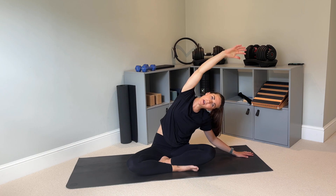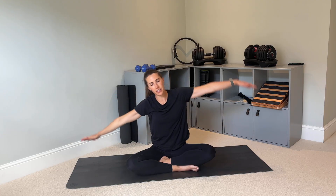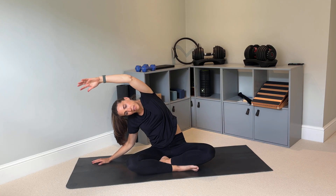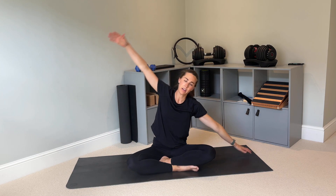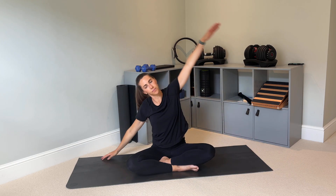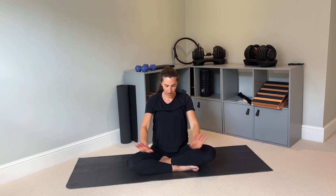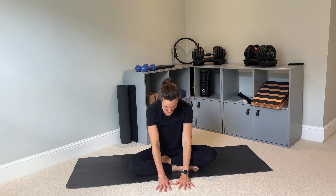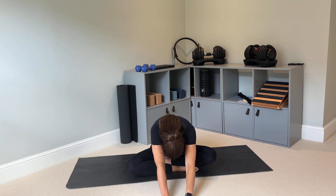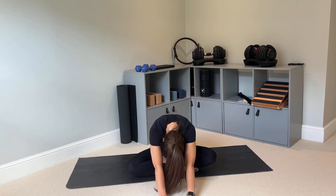Coming into a little side bend — reach one arm over the top, feeling that nice stretch through the side of your body, then sweep it over the other side. Reach as far as is comfortable, then back in. Now, placing your hands in the center of the mat, slowly walk your hands forward as far as feels comfortable, dropping your head between your arms, and then slowly come back.